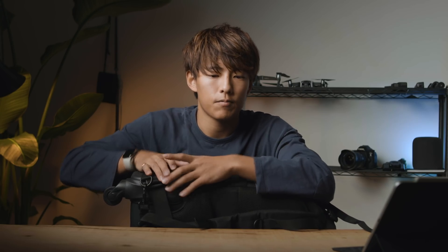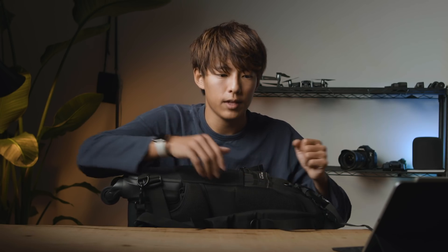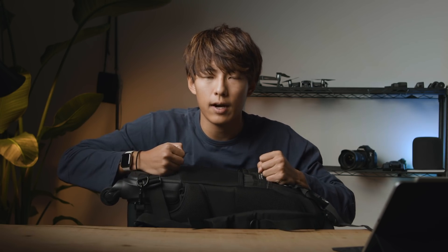旅先に到着しました。宿に着いて、PCとかハードディスクとかって、常に持ち歩く必要ないんですよ。なので、ホテルに着いたら中のいらないものは置いといて、いざ撮影しようという時にはキャリーが邪魔になるので、その時は背負って、たくさん撮影する。